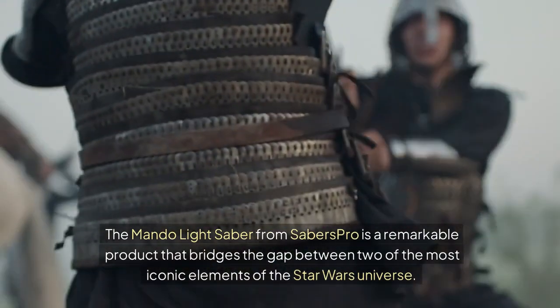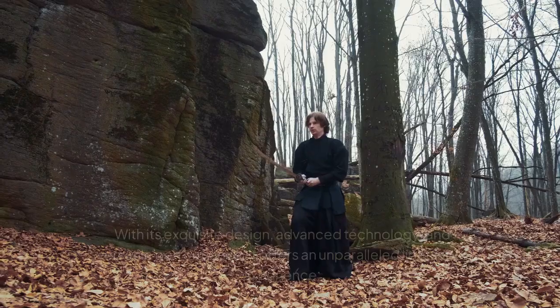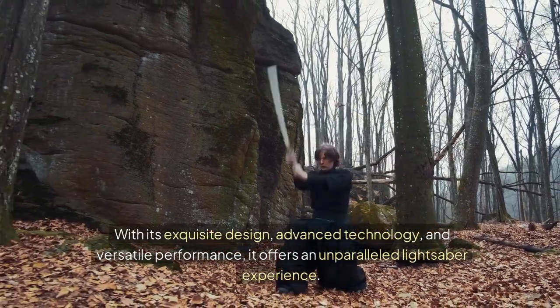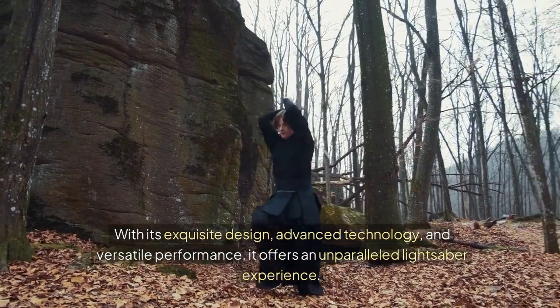The Mondo Lightsaber from Saber's Pro is a remarkable product that bridges the gap between two of the most iconic elements of the Star Wars universe. With its exquisite design, advanced technology, and versatile performance, it offers an unparalleled lightsaber experience.